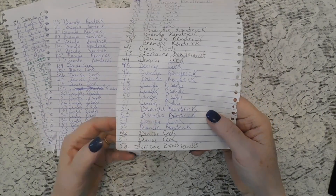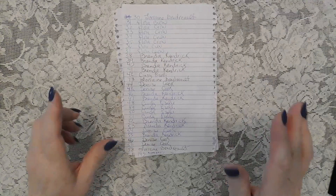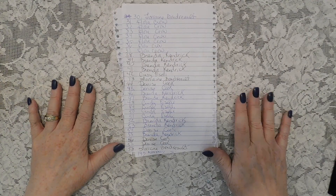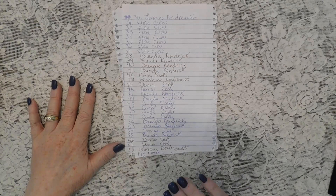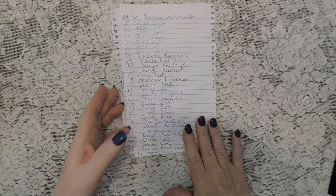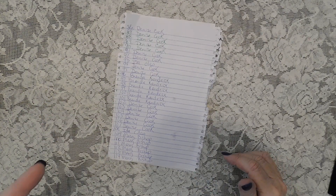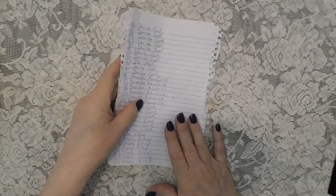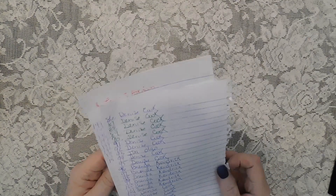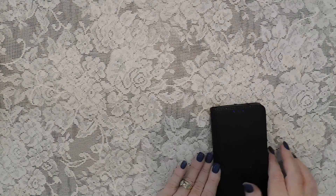The random number is 56! Number 56 is Denise Cook — you can see it right there. Denise, I know you're going to see this video and you've been entering quite a bit, so you have won the lace box! Please instant message me your address — I know you're in my group because you've entered so many times — and I will get the box out to you hopefully tomorrow or as soon as I get your address.